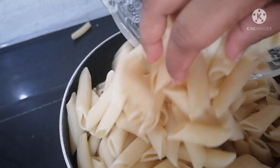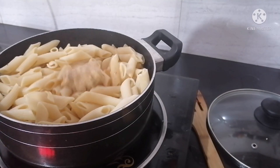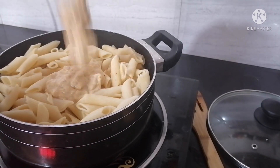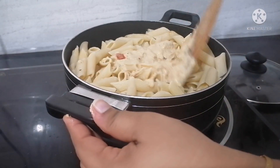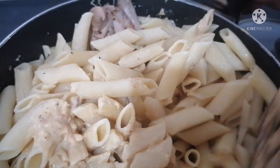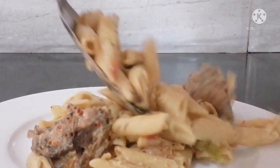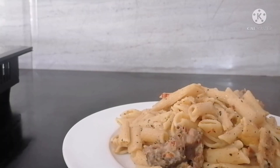Then we will put white sauce on the side of the dish. We will put the sauce on the side of the dish. We are going to eat breakfast.